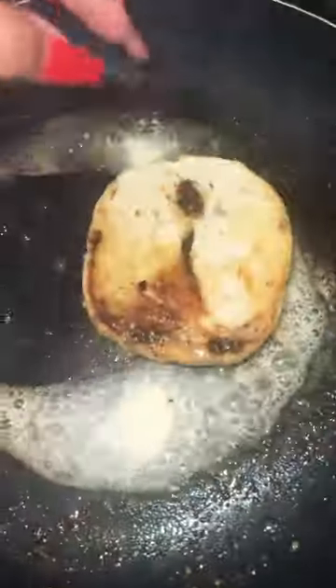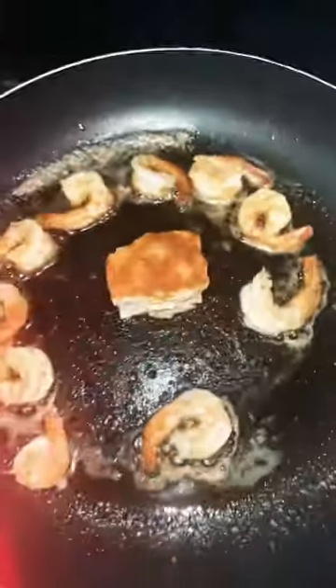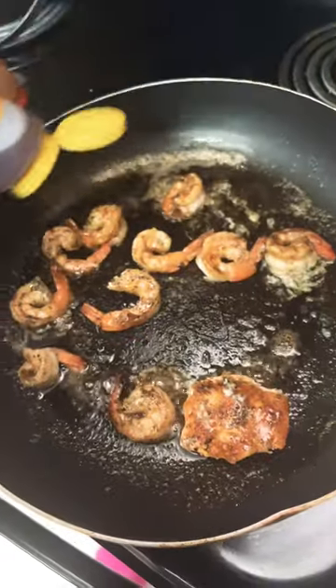I'm in here making some salmon bagels — this is two bagels. I'm gonna put this salmon and shrimp on top of the bagels. I'm heating up the shrimp with some butter and garlic, and I'm also gonna go ahead and add the salmon in the middle.